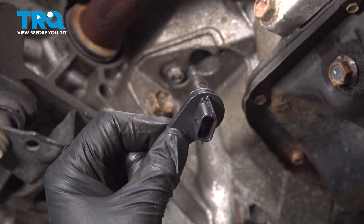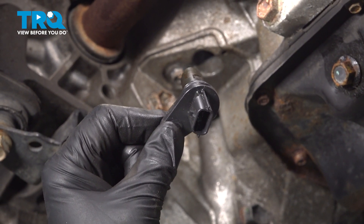In this video we're going to show you how to install the crank sensor on your Nissan Versa, located on the back side of the engine.